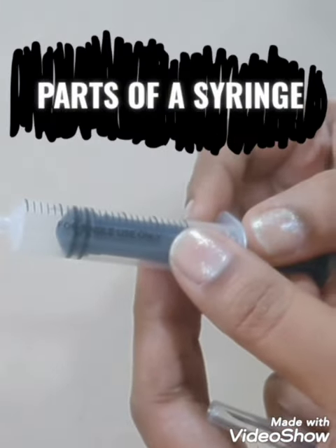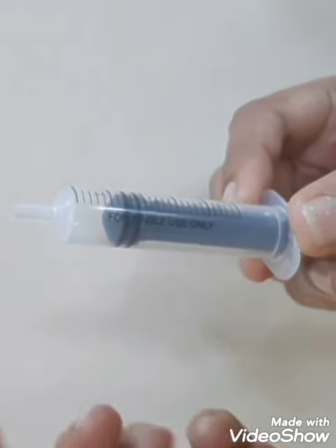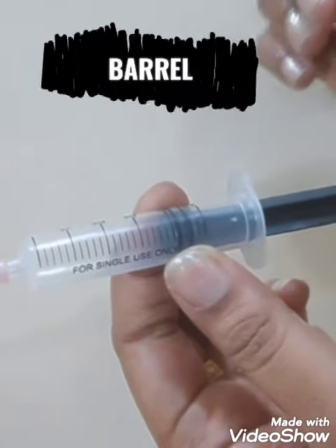Let us have a quick review about the parts of a syringe. At the top there is a narrow tip which is known as the lure lock, to which the needle is attached. Then comes the barrel, on which you can see the measurements written.